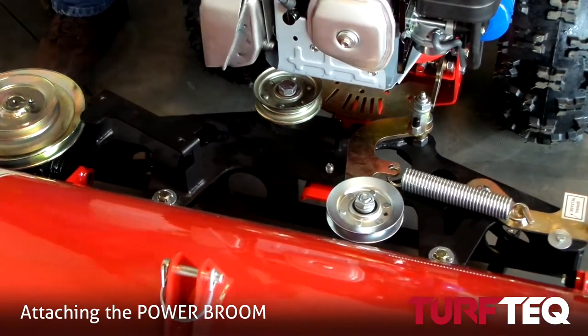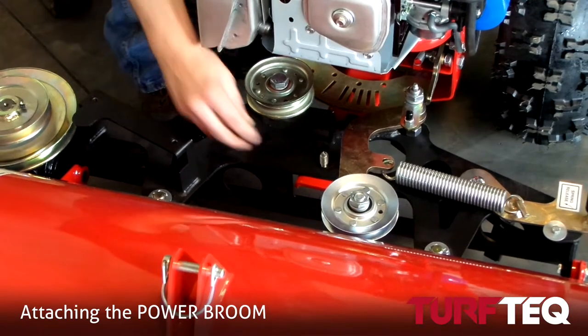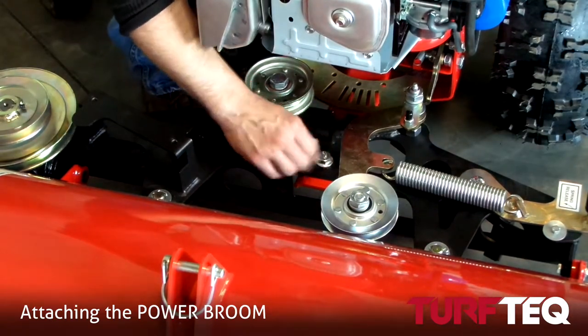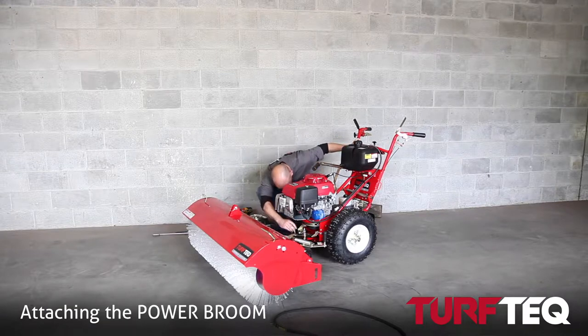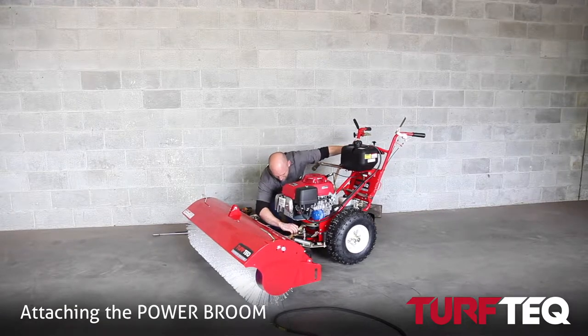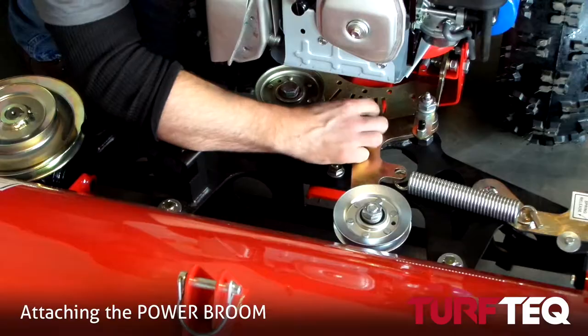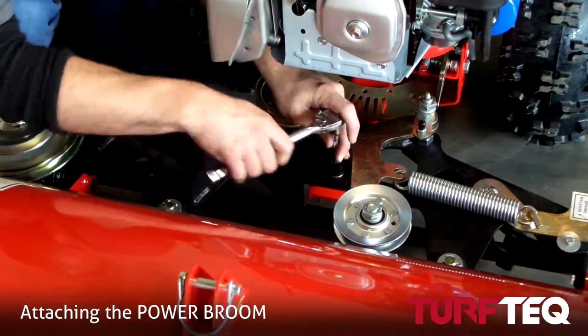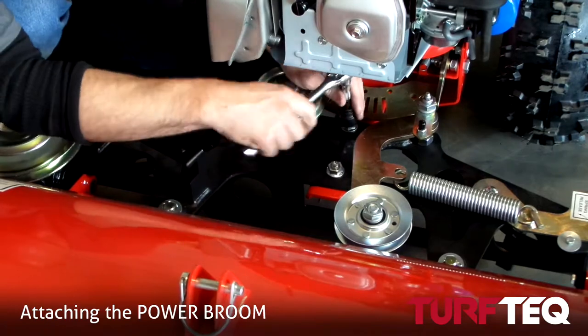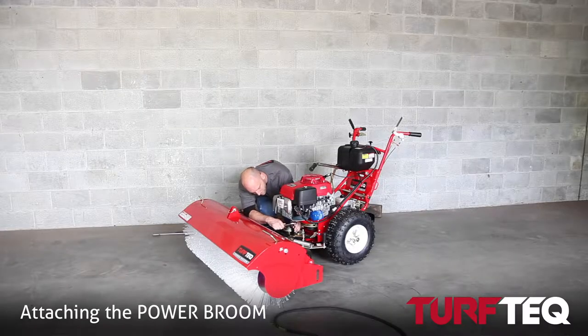Then you'll take your three-quarter inch nut and place that on the bolt, just finger tight at first — that helps you to install the rear bolt. You'll install the rear bolt finger tight at first as well, and then use your socket to tighten everything down to at least 50 foot-pounds of torque.